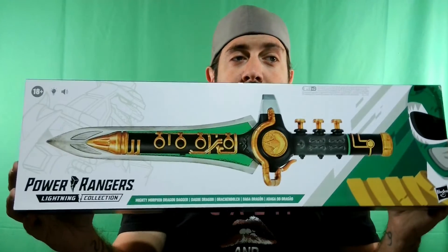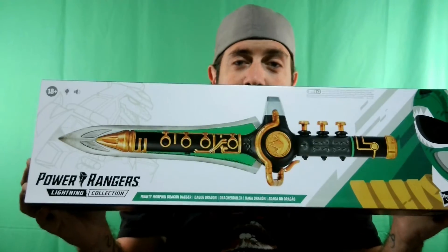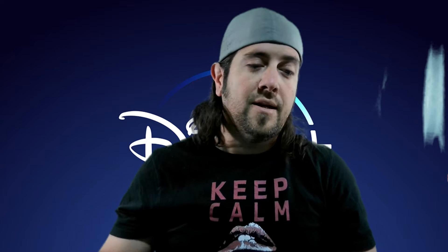Last but not least, I got this at my local toy store called The Toy Room in Lafayette, Louisiana. Because I got tired of waiting for Hasbro, I got the Lightning Collection Dragon Dagger. When I do the review I'll do a comparison with this Dragon Dagger and the Bandai Legacy Dragon Dagger.